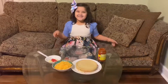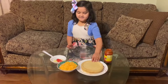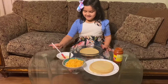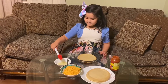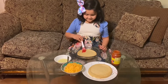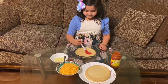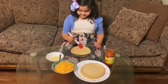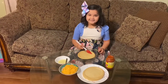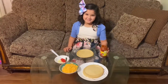Guys, we are making a pizza — cheese pizza. Okay, first we put on oil.